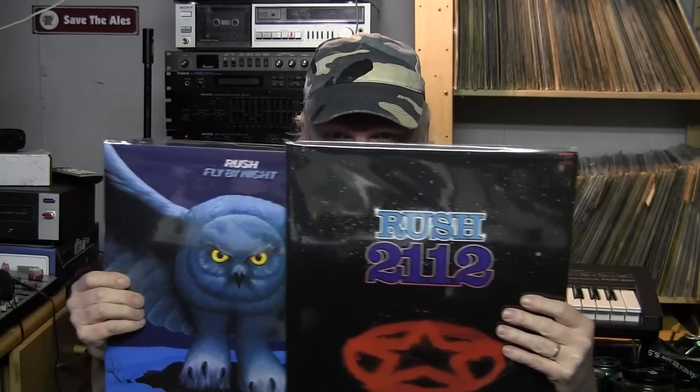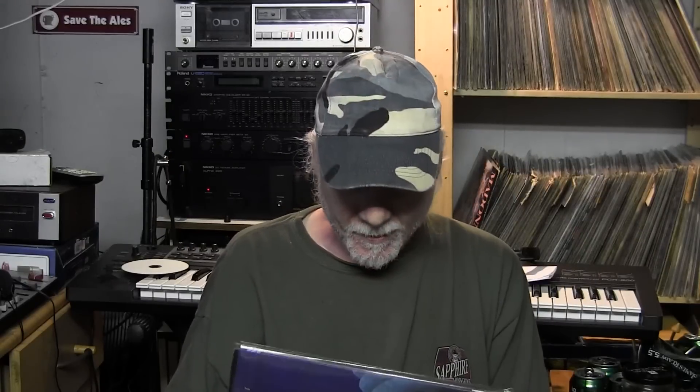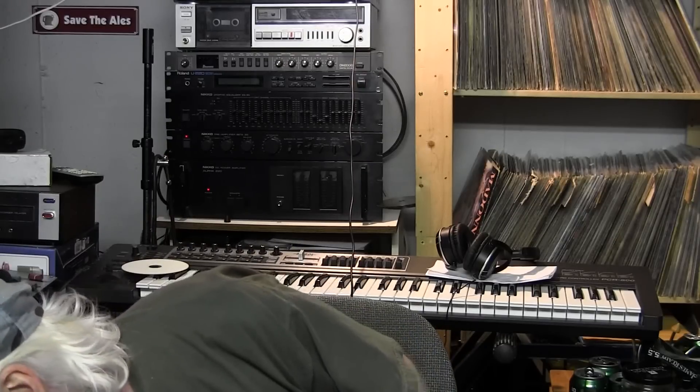I've got some brand new records here — beautiful stuff. They sound absolutely incredible, and you get an AAC file with them, which is better than MP3. It's a vinyl rip, so they give you a digital version taken from the vinyl. That's what Rush does — that's why I love those guys. They know what they're doing. They really did use modern technology when they made these, and they sound better in my opinion than the original pressings.